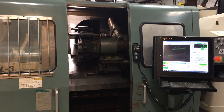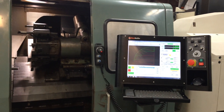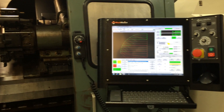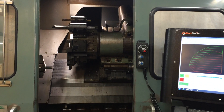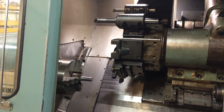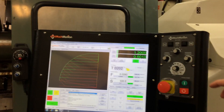Hi, today I'd like to show you our Mori Seiki SL3 lathe for sale. It comes retrofitted with a new Mach motion control. It has an automatic turret on this machine, new spindle drive, spindle motor, and I'll push the cycle start on the screen here.